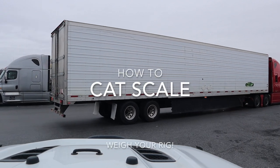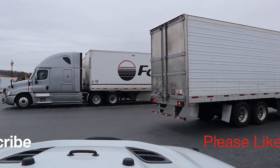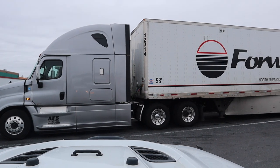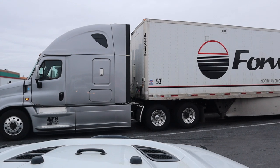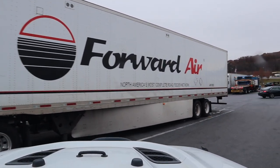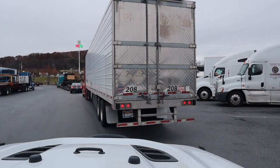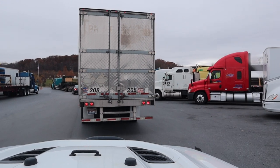Hey YouTube, so we decided to take our Jeep and trailer over a CAT scale to get a weigh. It was something we had been wanting to do for a while. The importance of this is: stickers always lie — well, they don't always lie, but you can't trust a sticker. If the sticker on your vehicle says it weighs a certain amount, you don't actually know until you put it on a scale. It's like trying to guess your own weight without ever stepping on a scale — you can always kind of guess, but you'll be surprised when you jump on it.